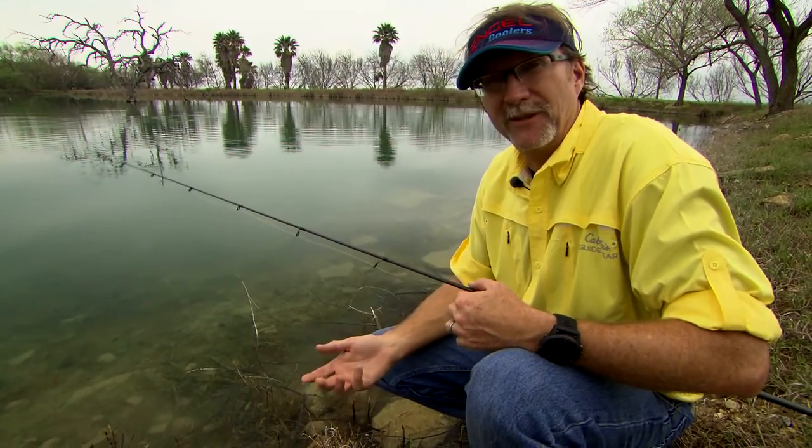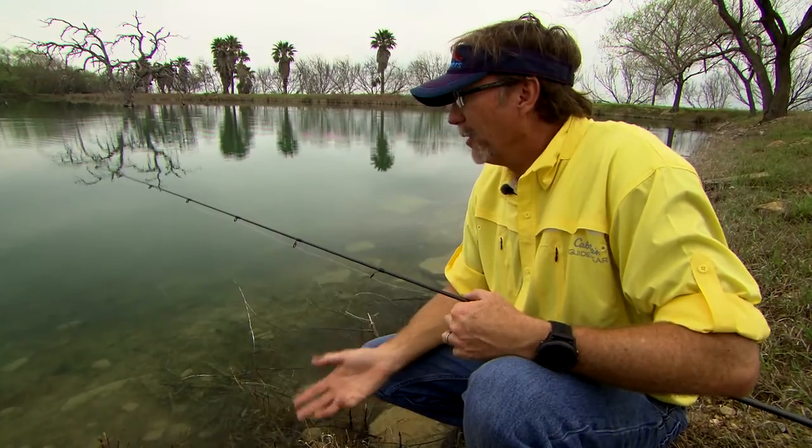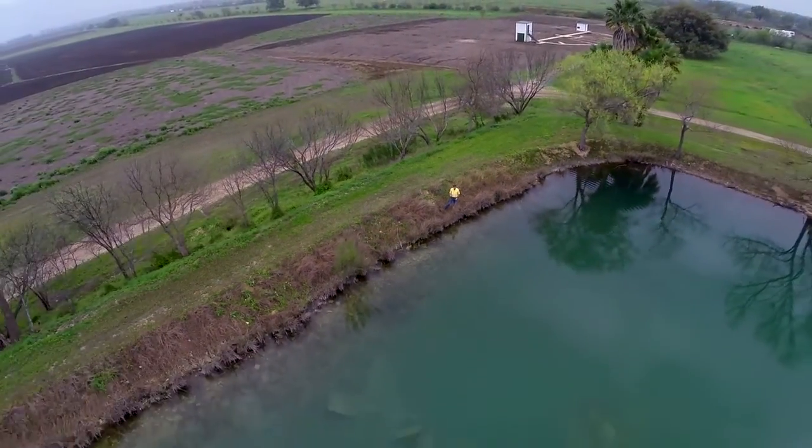Ponds are just such a cool place for people to fish, whether you're fishing a little bitty one like this, whether it's used as a stock tank to water cattle, or whether it's somebody's private playground where they've got some giants living in it. Whether it's a Camelot Bell or out here at the Nooner Ranch right behind their dove hunting operation, fishing a pond is a lot of fun.